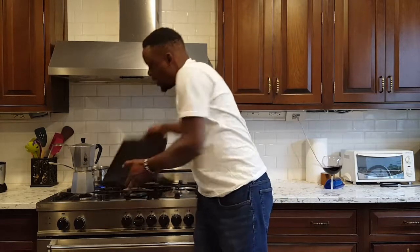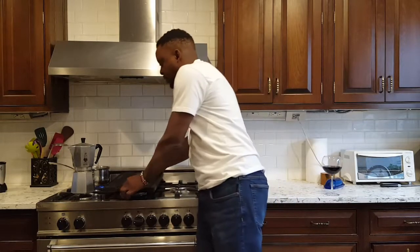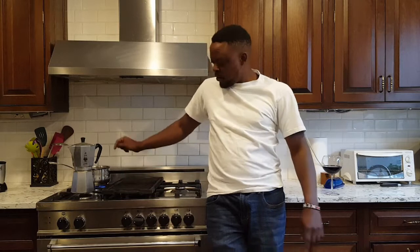I've got a cast iron grill attachment that goes right on top of the stovetop. It's kind of chilly and rainy outside, so I'm cooking indoors. High heat, three minutes a side. Skirt steak is a lean cut of meat — you want to cook it to medium rare at the most, maybe medium. After that it's just going to dry out and become a rubbery piece of meat.